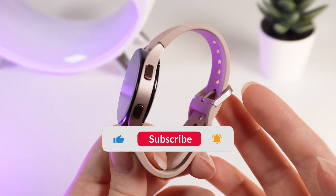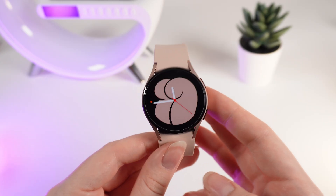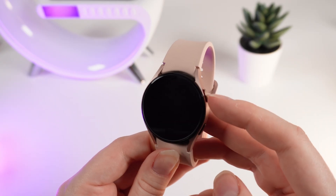Let's get started, but firstly don't forget to follow to see more useful content. As a first step, wake up your watch by wake-up gesture or by clicking the home button.